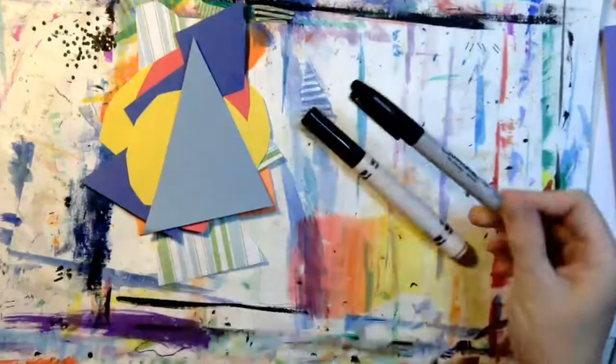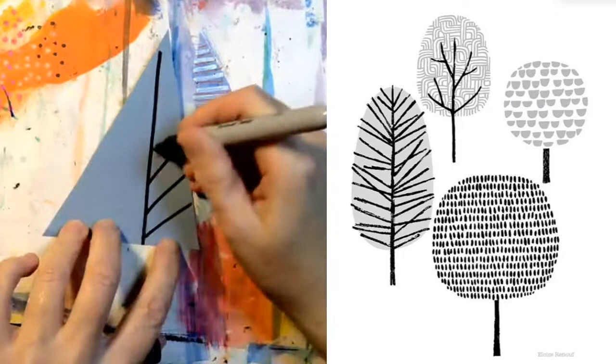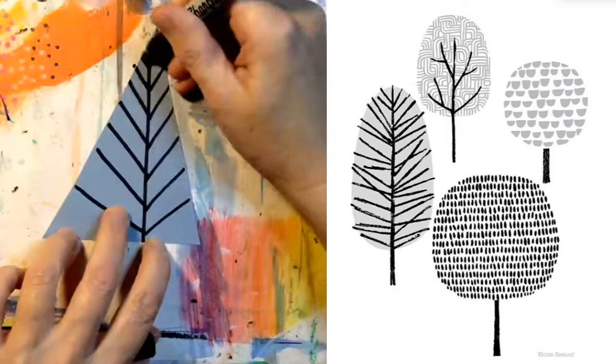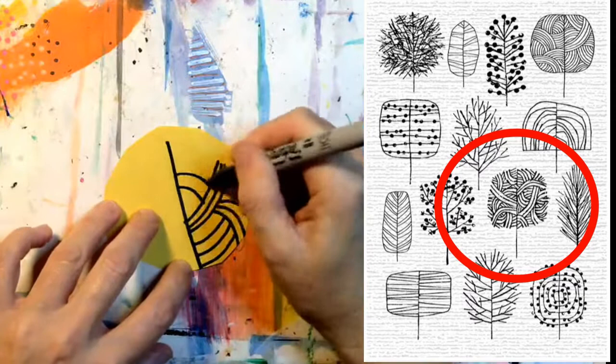Now you need a black marker. I've decided to use my permanent Sharpie. Start by drawing a vertical line down the center of the tree. I'm going to add lines inside of every tree shape. That's my pine tree. Notice that I'm always starting with a vertical line down the middle of each tree. I'm looking at Eloise Rinoff's tree illustrations for inspiration — sometimes I'm drawing her trees and sometimes I'm making up my own.